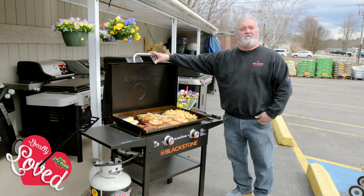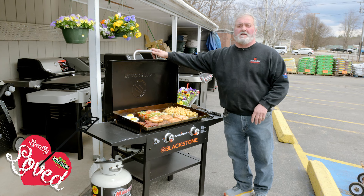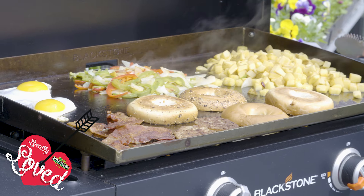The griddle is very versatile. You can cook anything you can cook on your regular grill, plus 100 things you probably can't. So today we're just throwing out some breakfast foods here.